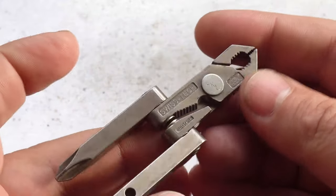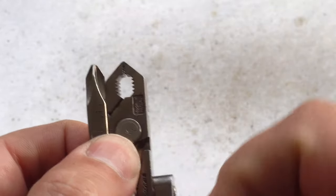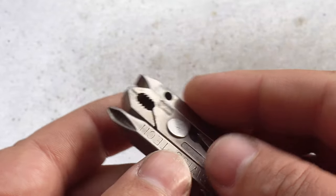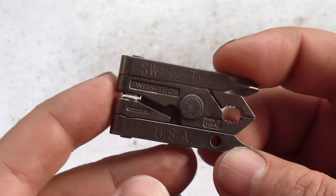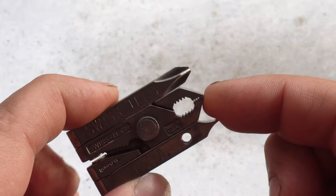Only the very first production runs had the hole for the lanyard ring — they were very quickly dropped. It didn't take them long to realize that when everything's locked up you could just use the plier head to attach onto a keychain, making the lanyard hole redundant. So if you're going to collect these, make sure you do get the USA ones and not the Chinese-made ones. They're a little bit more expensive, yes, but you'll feel better afterwards.